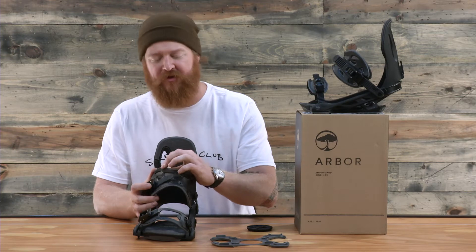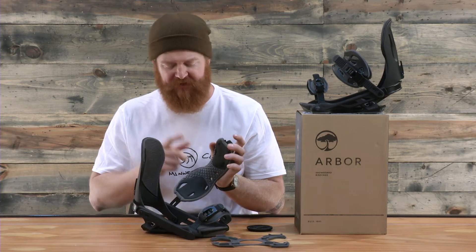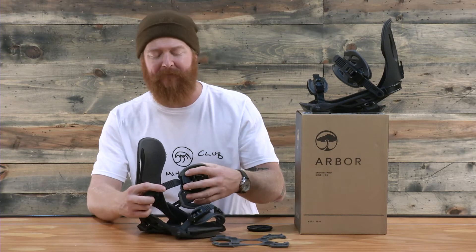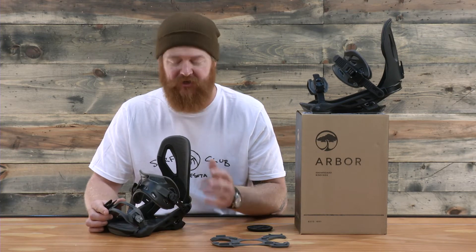Both straps are mold injected — they have no stitching. They're a dual componentry as well: there's a harder material and a softer material. Both are 3D molded to fit around your boots. This fits wonderful on the instep of your boot, and the toe strap is completely cored up. Both feature tool-less style centering adjustments.